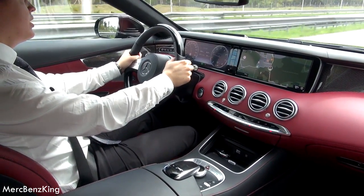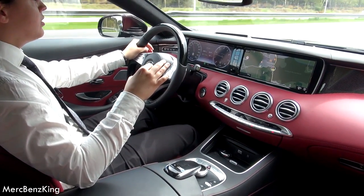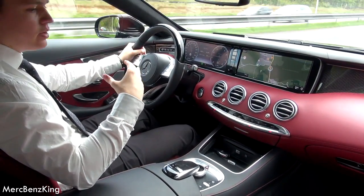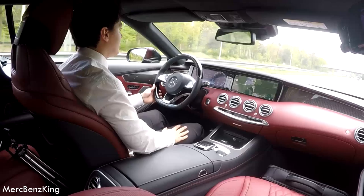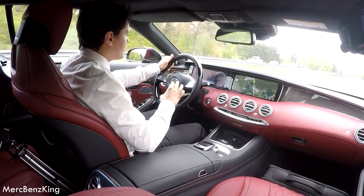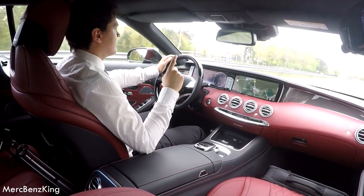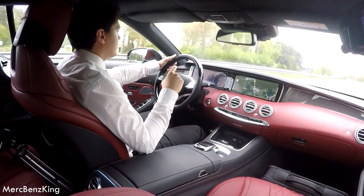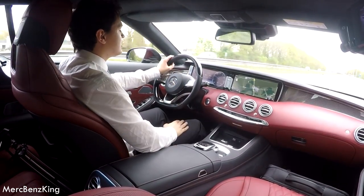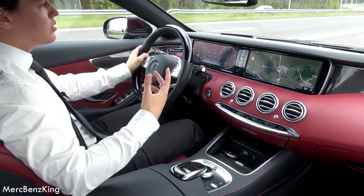Amazing sound guys, V8. You only hear the engine when you push the gas pedal, otherwise you don't hear it, which is very comfortable. This actually feels like a luxury boat. So let's push the gas a little and see how this car accelerates. Already 140 kilometers per hour in a few seconds. Limited to 250 kilometers per hour — the top speed of course.